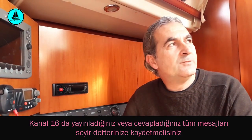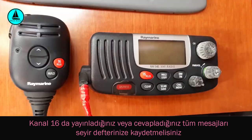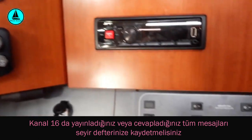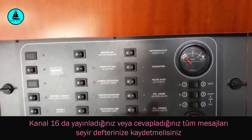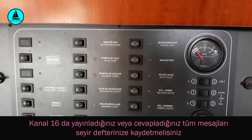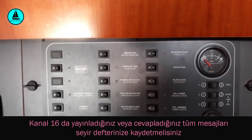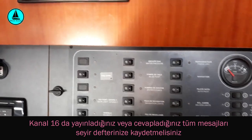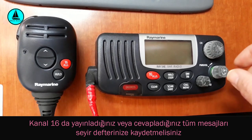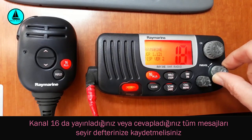Bu şekilde bir giriş yaptıktan sonra, cihazımızı açmayı, kapamayı, kullanmayı gözden geçirelim. Öncelikle telsiz cihazımızı açabilmek için bazı teknelerde ana kontrol panelinde telsizle ilgili ayrı bir buton veya switch bulunabilir. Öncelikle o switchi aktif hale getirmeniz gerekir. Ama bu teknemizde böyle bir switch gerekmiyor; direkt telsiz üzerindeki on-off düğmesinden telsizimizi açabiliyoruz. Bu aynı zamanda volüm düğmesidir.